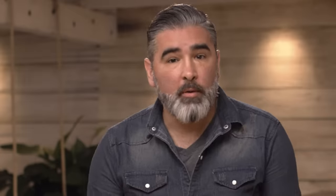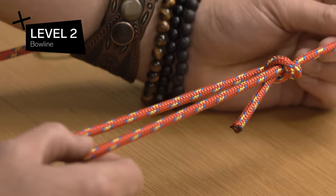Going into the next level, we're going to increase complexity ever so slightly by showing you how to make a bowline. Level two: bowline.